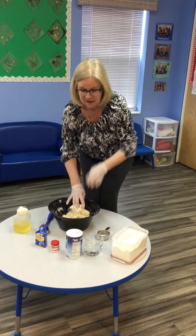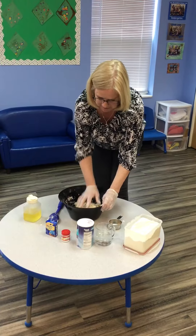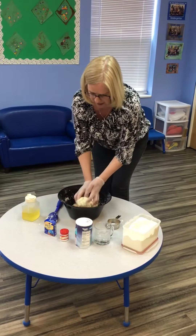Can you see I'm wearing gloves? That's to keep my germs to me so that we can play with this later. Make sure you're wearing your gloves too.